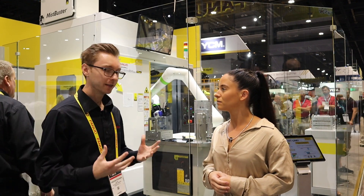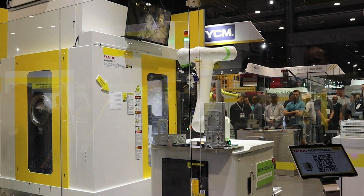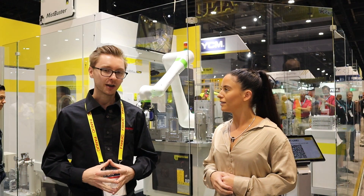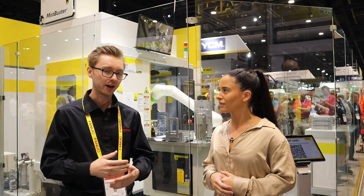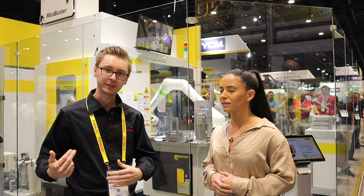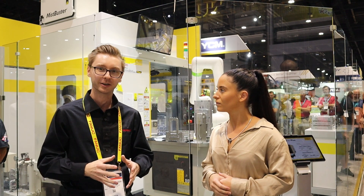So this is our collaborative mobile machine tending cell. We're showcasing a mobile manipulator that drives around the cell and tends a CNC machine. We're simulating the full process from loading blanks, machining, and then actually washing and drying the finished parts and then unloading them. It's a complete cycle from a blank to a finished, machined, clean part ready to go.